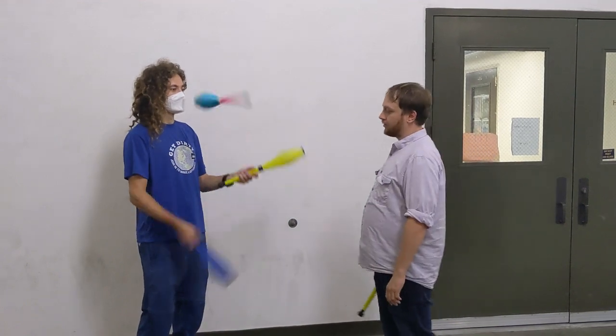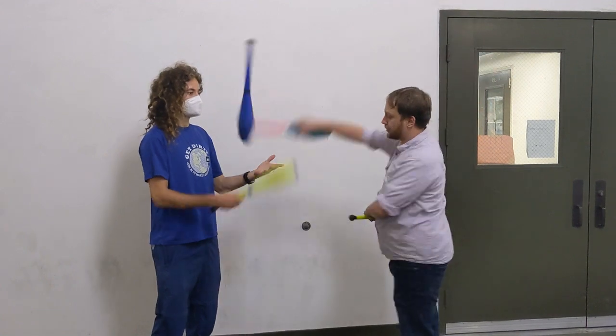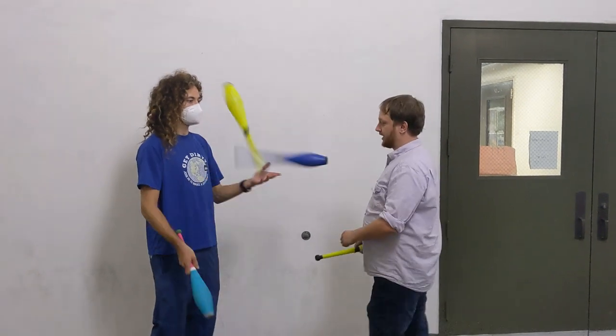There are three places to do a takeout. Early, when you grab it right out of their hand. Middle, where you grab it vertically in the center of the pattern — be sure to pull towards yourself. And late, when you grab it right before it lands into their hand.